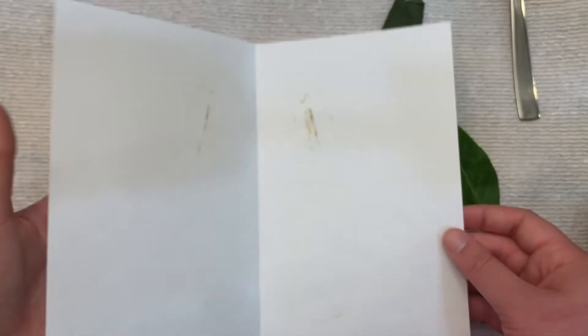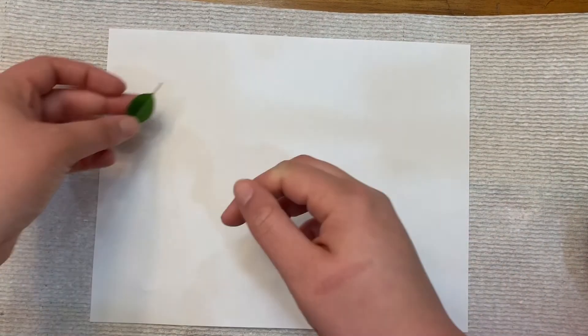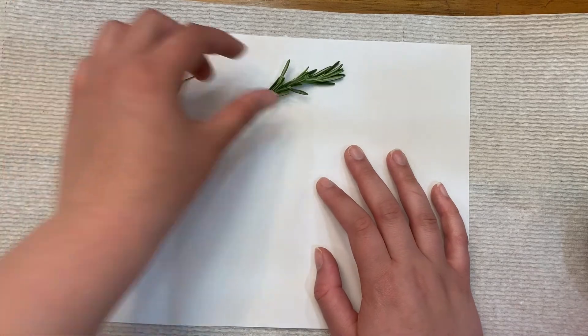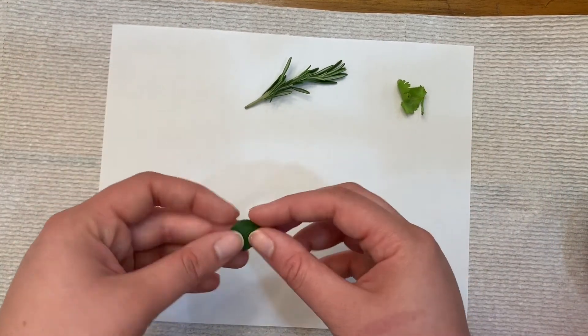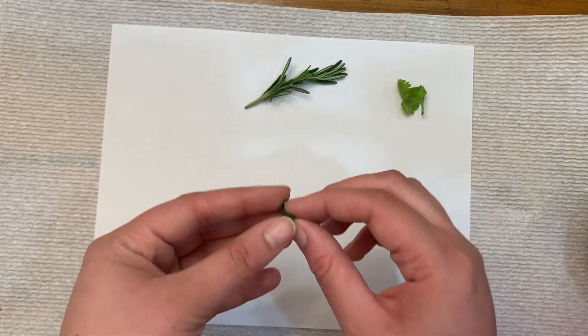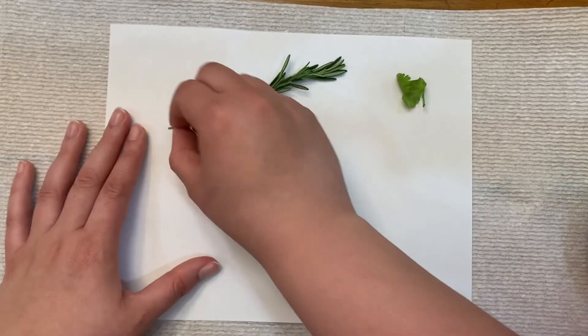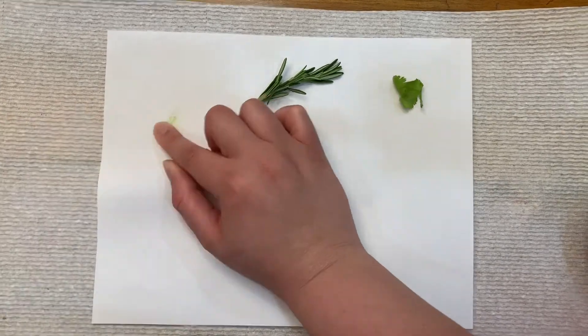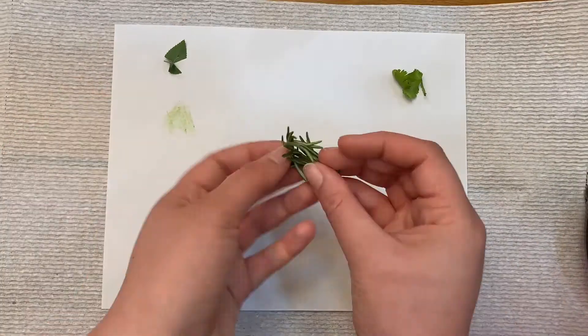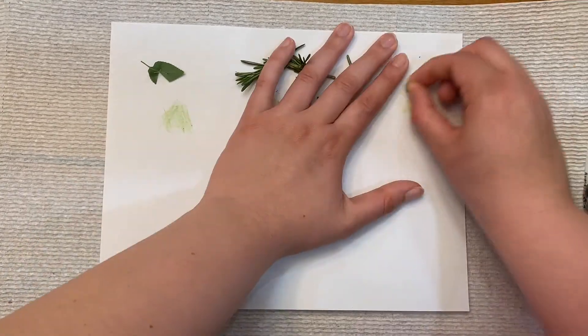That was the first method you can use to rub your leaves onto the paper. Now I'm going to show you the second method. I took another sheet of paper and decided to directly rub the leaves right onto it. I started off with a mini rose flower leaf, rosemary, and cilantro. As you can tell, the smaller the leaf, the more difficult it may be to rub onto the paper, so you may need a couple of leaves if you're using smaller ones.